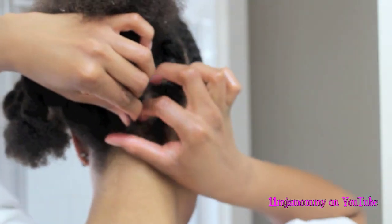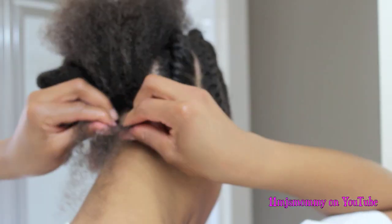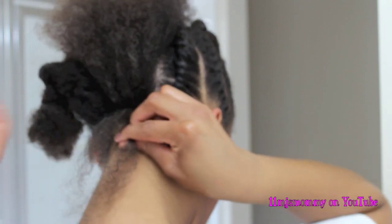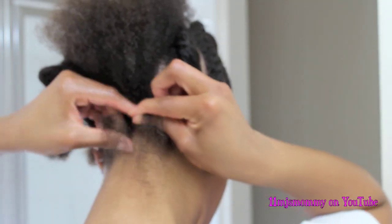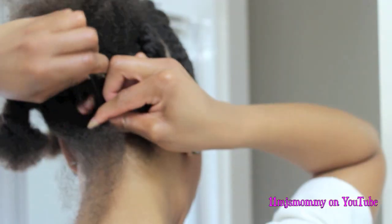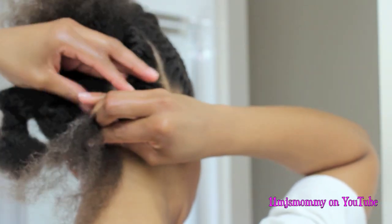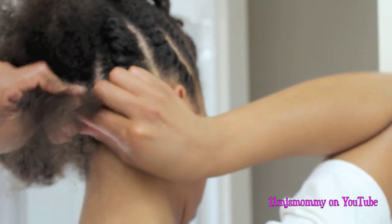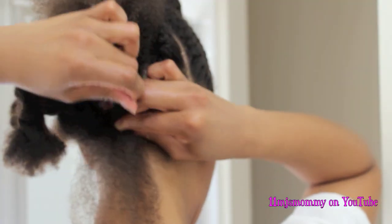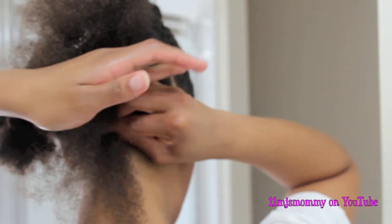By the time I got to the back of my head, I was a little frustrated — my camera was acting crazy and kept cutting off. So there's not very much footage of me twisting the back of my head. The back is already more difficult for me to do than the front. What I do is two strand twist a little bit, grab some hair, twist a little more, then grab more hair. So I do the back a little differently than the front, but it all comes out looking the same in the end.